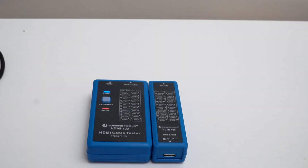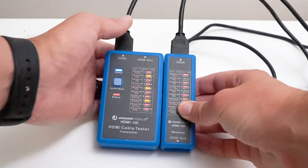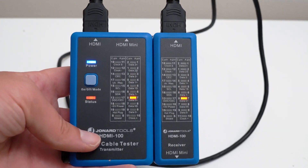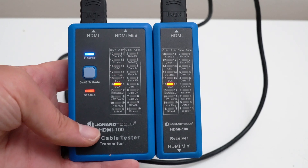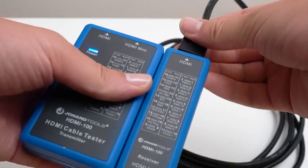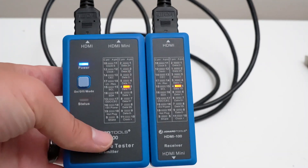If the cable is working properly, all indicators should light up on the transmitter and receiver respectively. If the cable is broken, you will see the indicator will not illuminate on either the transmitter, receiver, or both, signifying that it could have a short, an open circuit, or mispaired wiring.